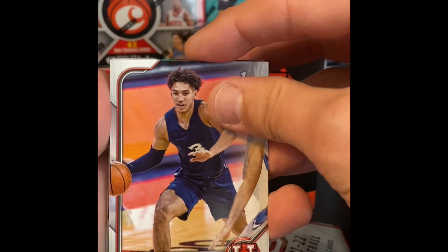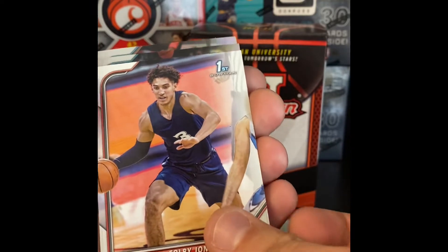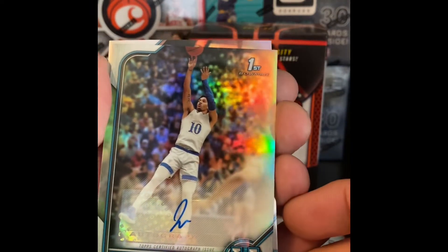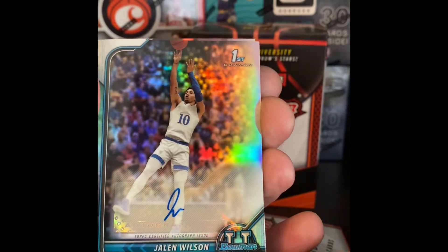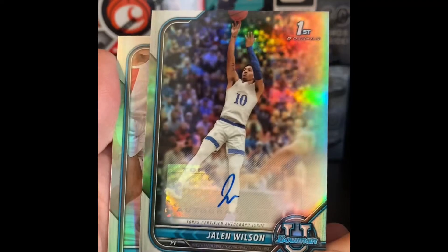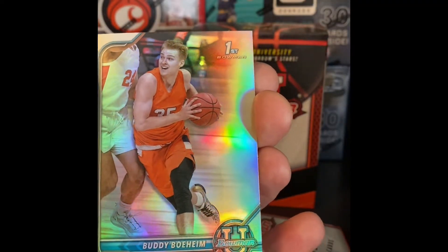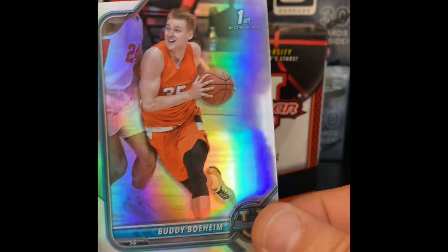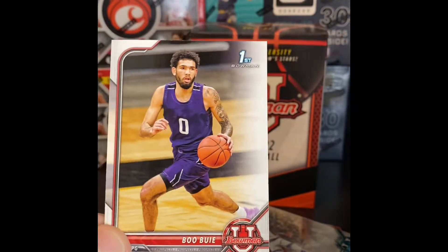We got Colby Jones. See, we got a couple of chromes here. Oh nice — we got a Jalen Wilson Bowman first with the sticker auto. Not bad. And then a Buddy Boeheim Bowman first as well.